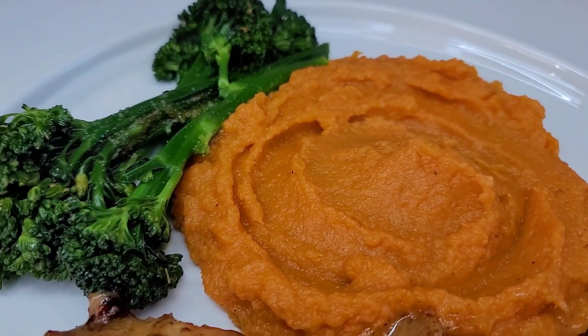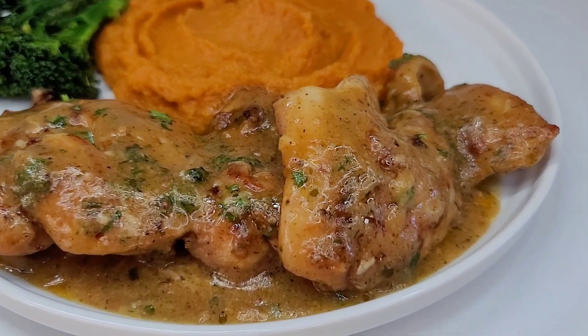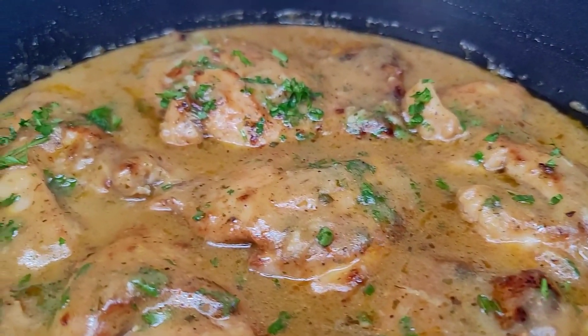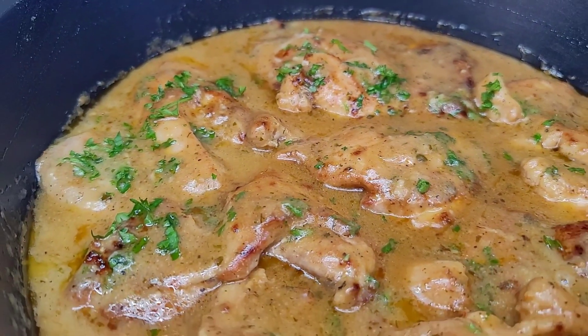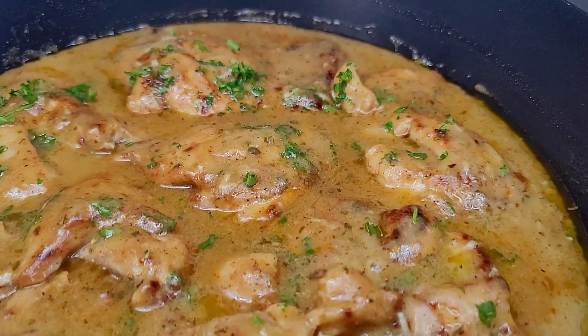I hope you all give the recipe a try. If you enjoyed the video, please give it a thumbs up, share it, and leave a comment down below. I will leave all the ingredients and measurements in the description box. I'll see you all next time — thank you for watching, and bye!